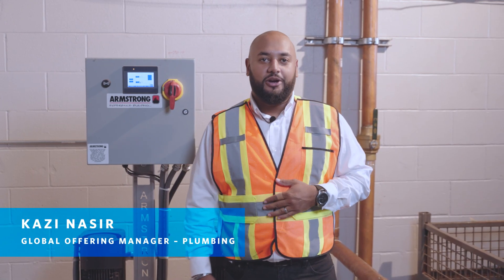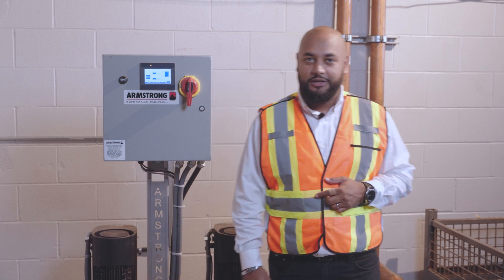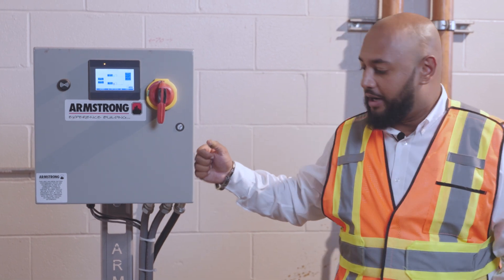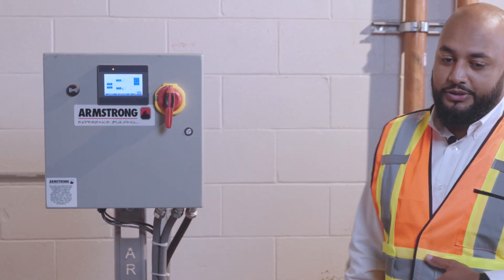Hey everyone, my name is Kazi Nasir. I'm the Global Offering Manager for Plumbing Division at Armstrong Fluid Technology. Today we are here at a live manufacturing site where we've just installed our latest generation of booster system, the Design Envelope Permanent Magnet Booster.